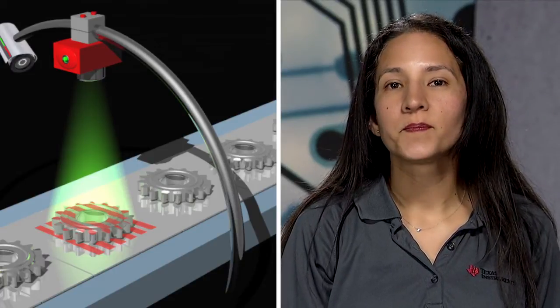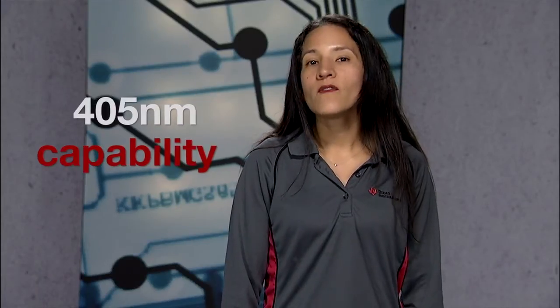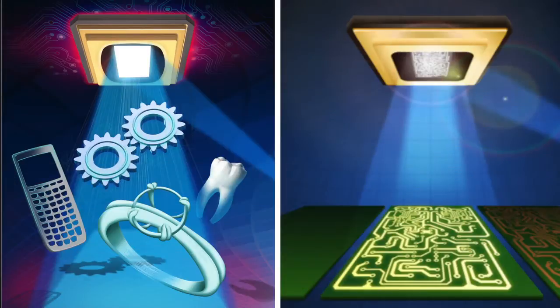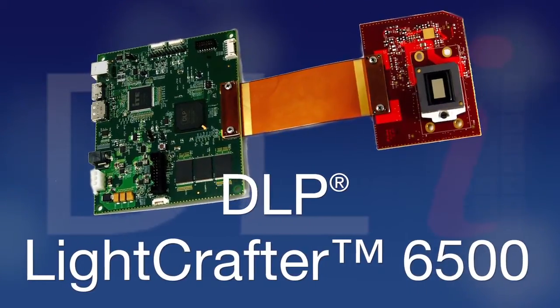Specifically, the 405 nanometer capability provides designers the flexibility to choose from a variety of materials for 3D printing and PCB lithography. Each DMD is incorporated in our newest evaluation modules: the DLP LightCrafter 6500 and DLP LightCrafter 9000.